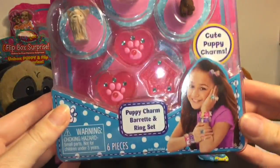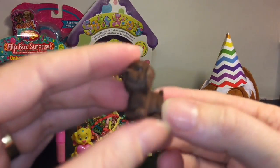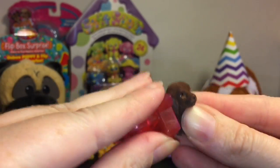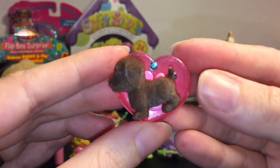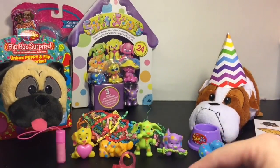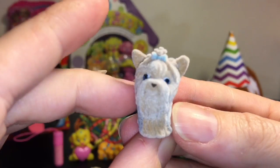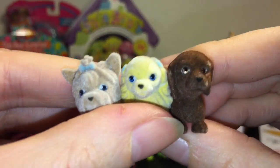Next up, I have these little mini Puppy in My Pocket charms and ring set. You get two little heart hair clips and your puppies can attach to the base. You also get a little doggy house ring. Here's our first puppy — they don't come with a checklist, so I'll just call them a puppy. The hole to attach is on their side, which is a tiny bit weird. On the barrette they go sideways, which makes sense if you're wearing it as a hair clip. It also comes with a little girl figure and another puppy looking super happy. These are flocked and very soft!